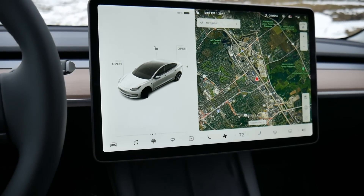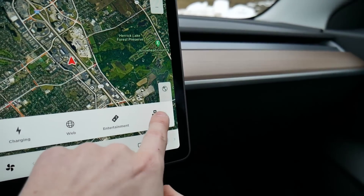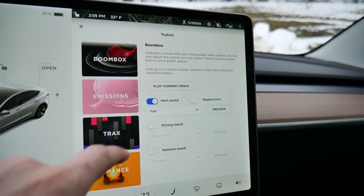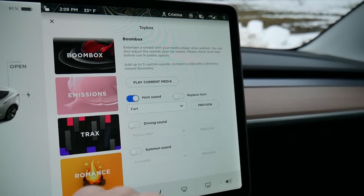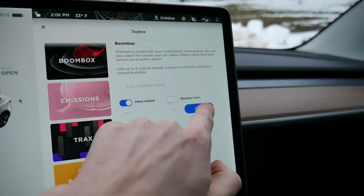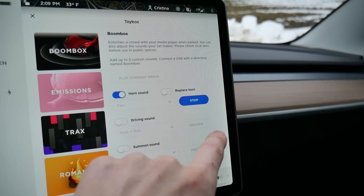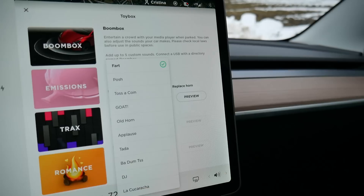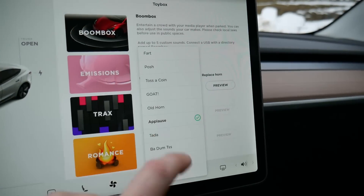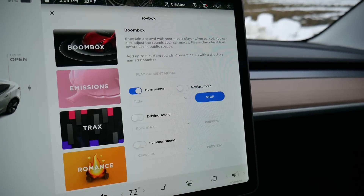Let's look at some of the toy box settings. We can do things like control the horn sound — let's activate it and hit the fart command. What's really interesting is that they've recorded a bunch of different types, so it changes each time you try it. There's a bunch more — maybe a ta-da. It's pretty satisfying.